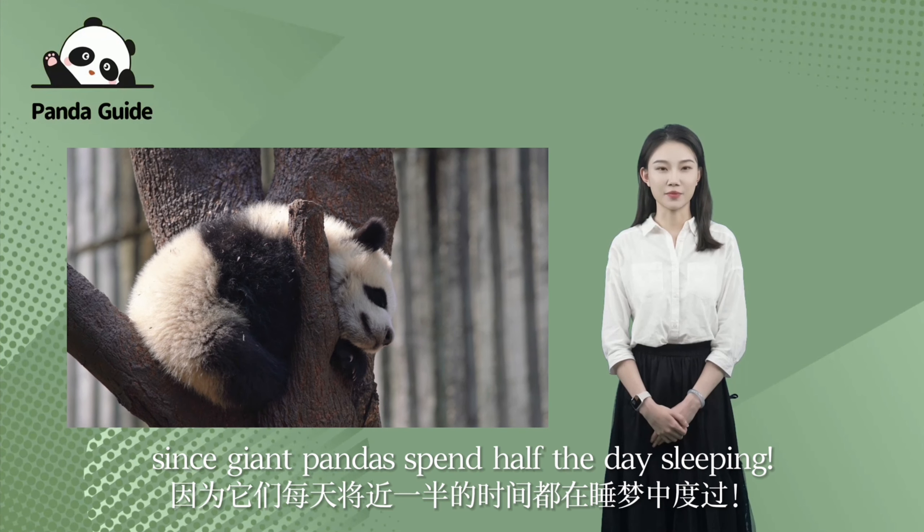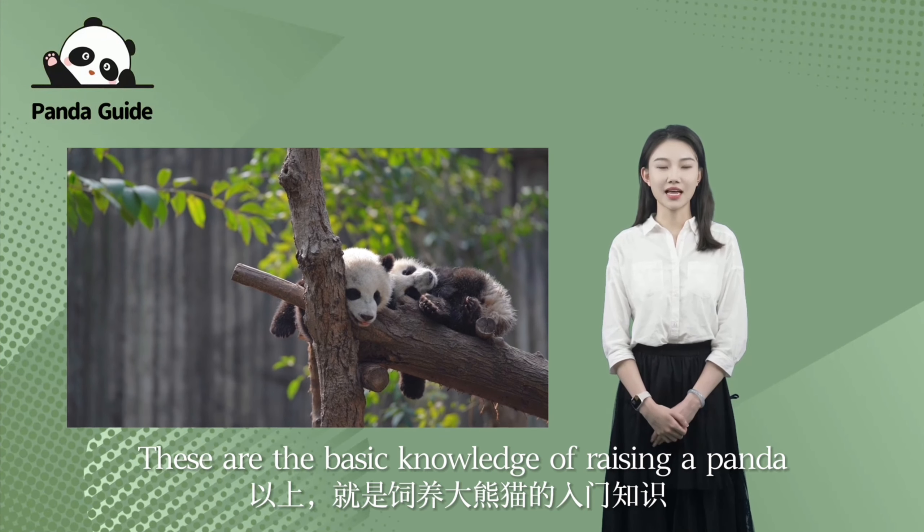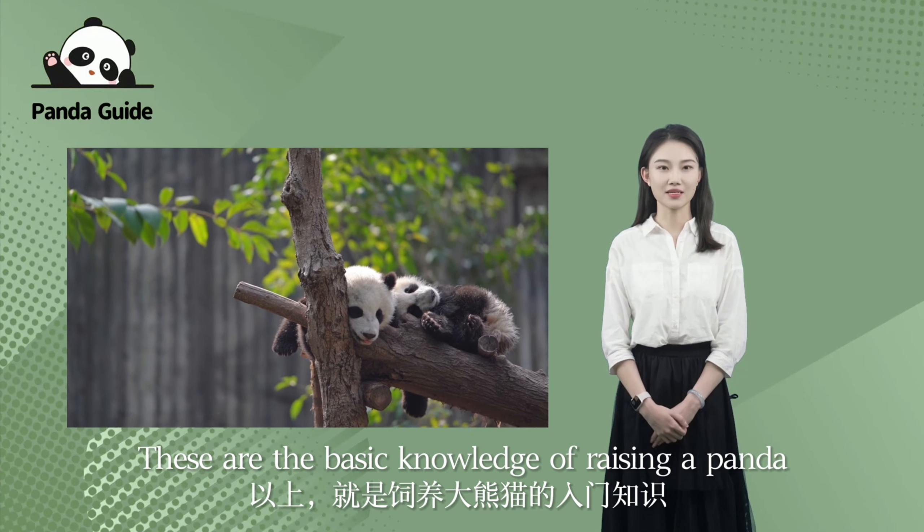Step three: prepare a comfortable bed, or give your bed to them, since giant pandas spend half a day sleeping.